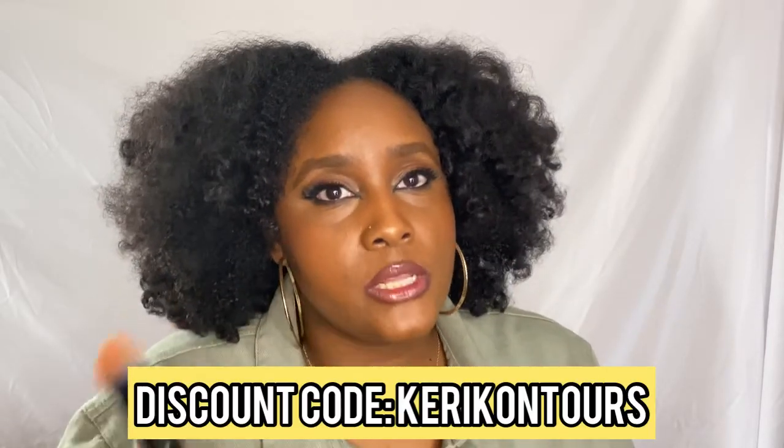A brand I've been impressed with recently is The Lip Bar — they're no longer just about lips. They're coming out with dual brushes so you can do a fast face and grab and go. They have a four-piece dual brush set you can check out. I have a discount code — 'carrycontours' — for money off at The Lip Bar, and it works on all their products, not just brushes.